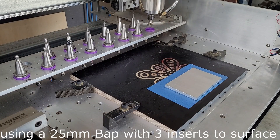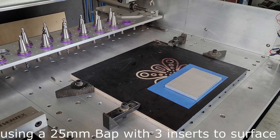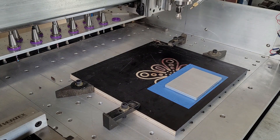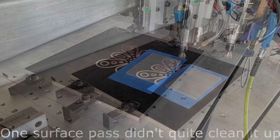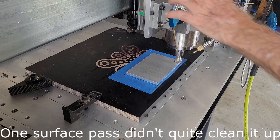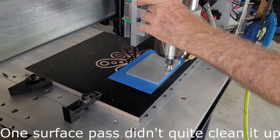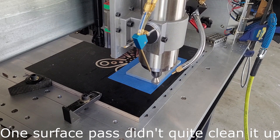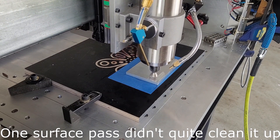We start the program by picking up the facing tool, which is tool number one. The fill rack slides back. Just adjusting the fill and spray.